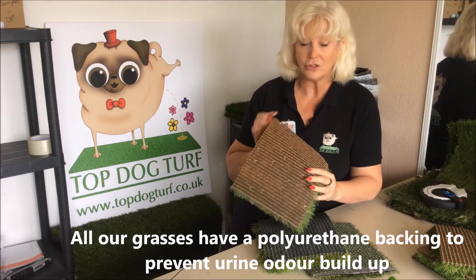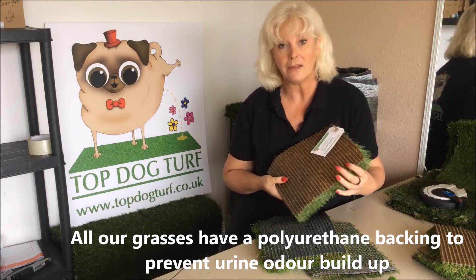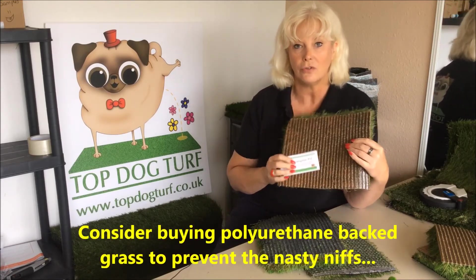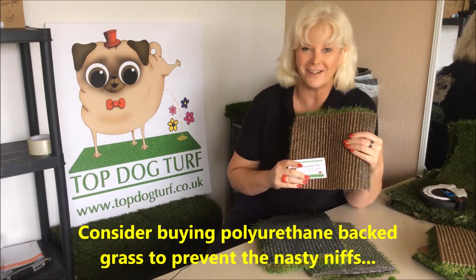So we actually now, because we do believe that latex back grass does hold the urine odour, we now just stock and sell and install polyurethane back grasses.